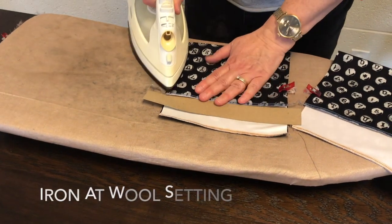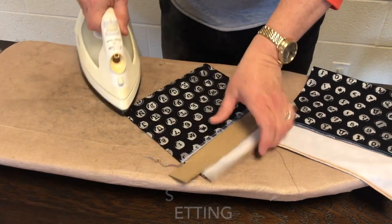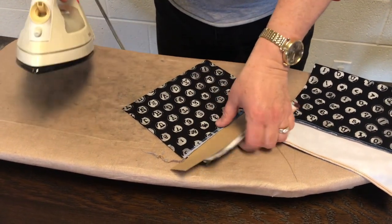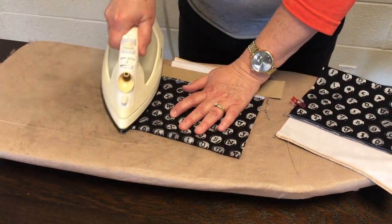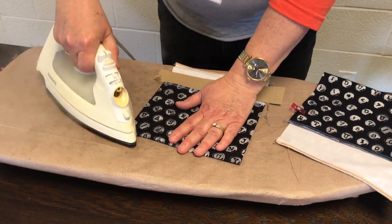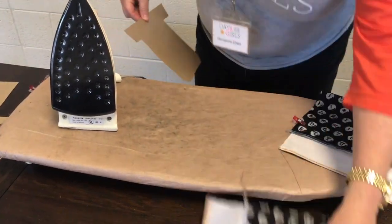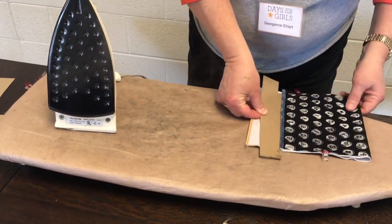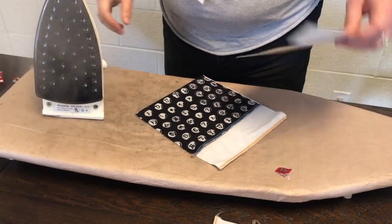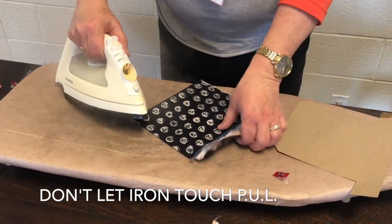Take the clip off. Nice wool setting on my iron. I'm pressing the edges and the corner using steam. Be careful not to get the iron up on the PUL because it'll stick and melt.